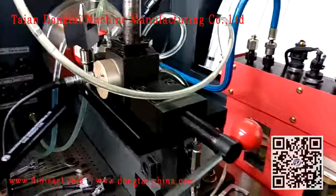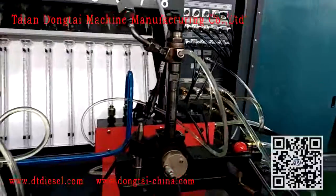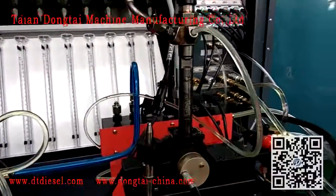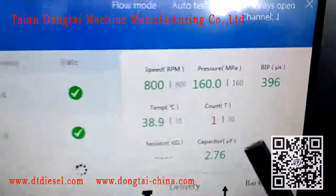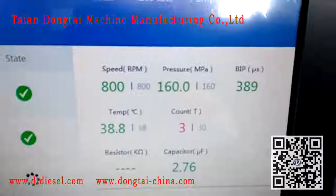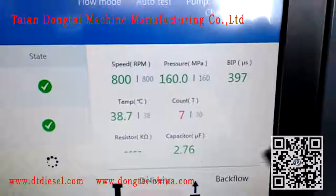VIP sensor. Speed, pressure, VIP response time, temperature, count.